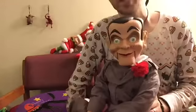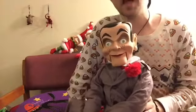Hello, and welcome to Gossip Reviews. Today we are reviewing a Slappy action figure.